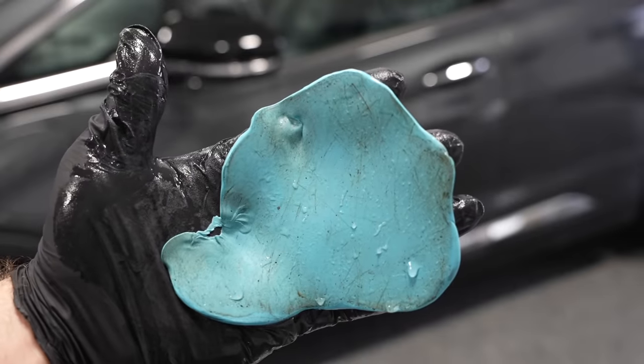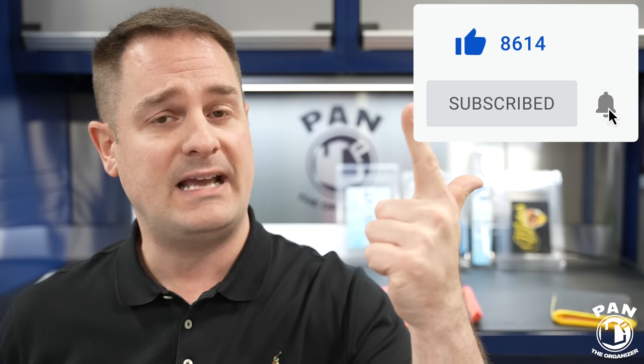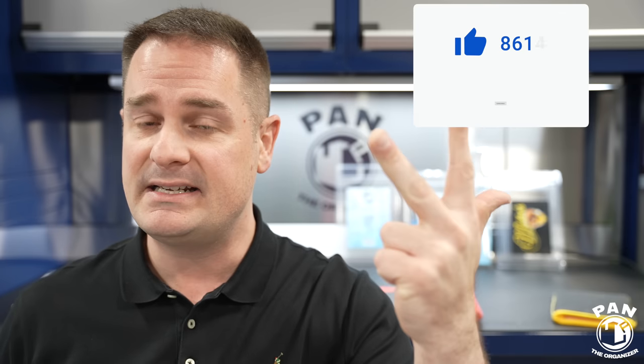I have a Detailing 101 series for beginners explaining all of the different steps in car detailing, from washing your car to mechanical decontamination with a clay bar, chemical decontamination with iron removers and tar removers, machine polishing, paint protection, and all that good stuff. I'll leave links to those tutorials in the description under the video.